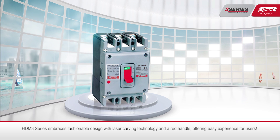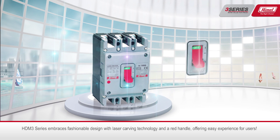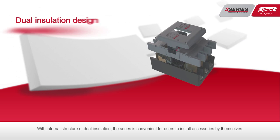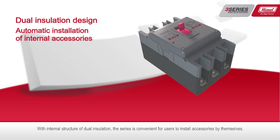The HTM 3 series embraces fashionable design with laser carving technology and a red handle, offering an easy experience for users. With an internal structure of dual insulation, the series is convenient for users to install accessories by themselves.